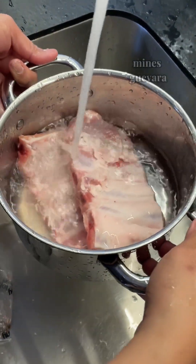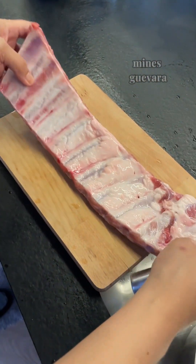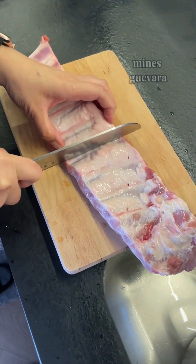Let's start by rinsing the ribs under the cold water. Pork ribs are so delicious and this might make vegetarians consider a life change.